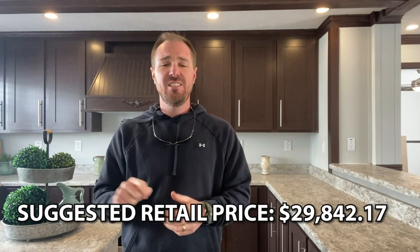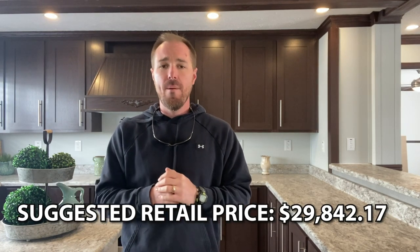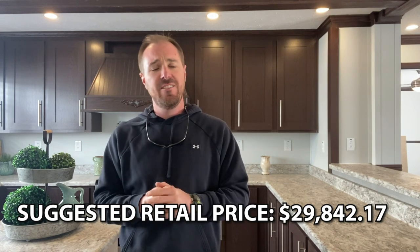I hope the weather is great where you're at and you've had a great Monday start to the week. Listed below is the suggested retail price — remember we do not sell these units; this is for your entertainment. Sherman RV has all the information, and their contact details are listed in the description below. As always, we hope you've had a blessed day and we'll see you on the next one.